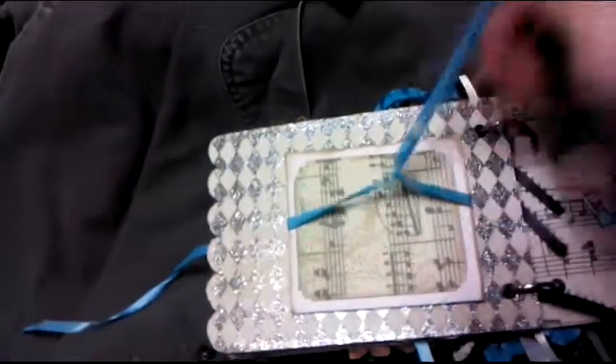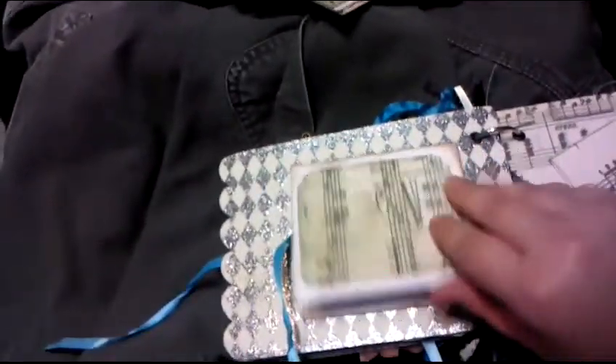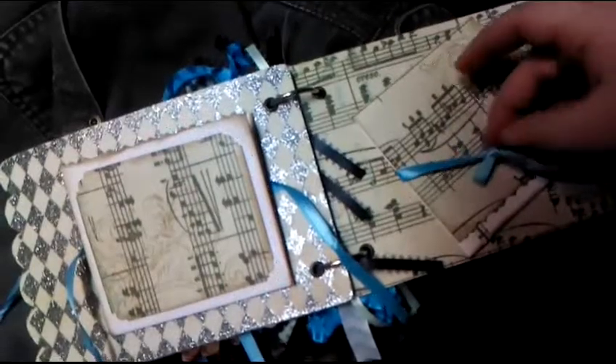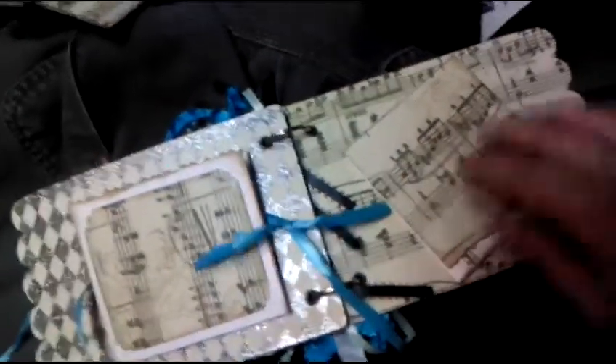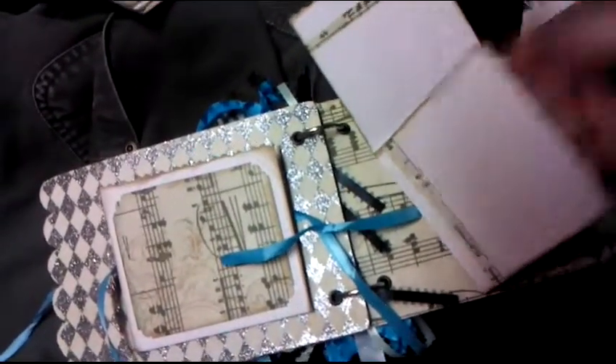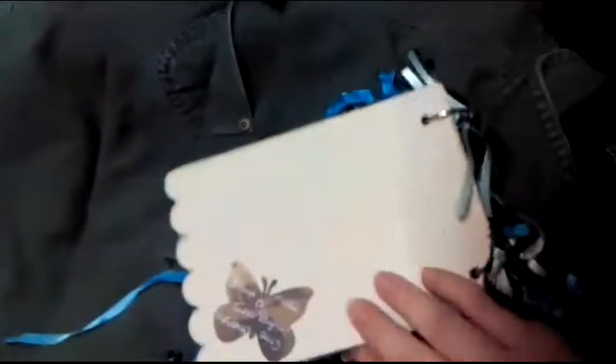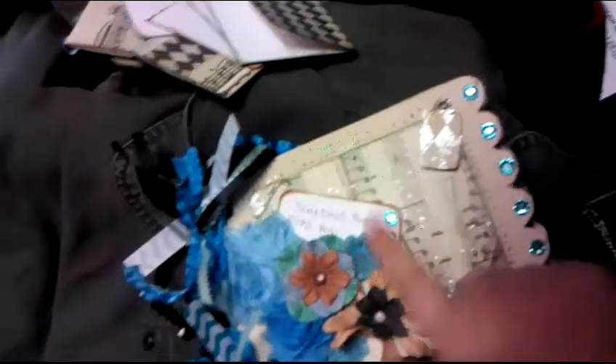These are the sides that have the canvas on them. They just tie back. This is the side with canvas on it also. The front actually has canvas on it, and I actually had to hot glue everything in order to make it stay.